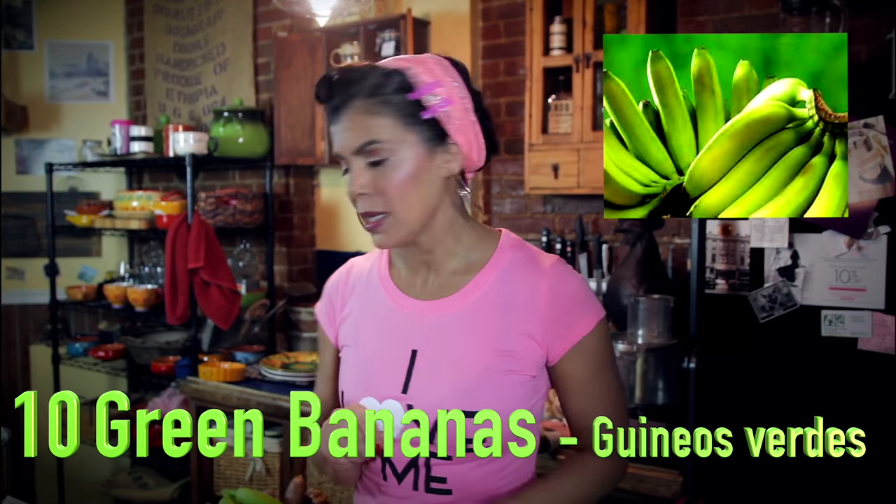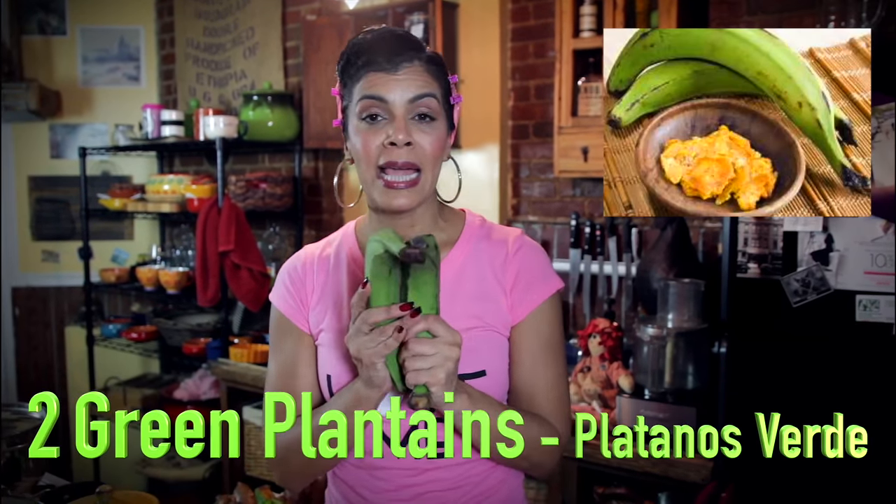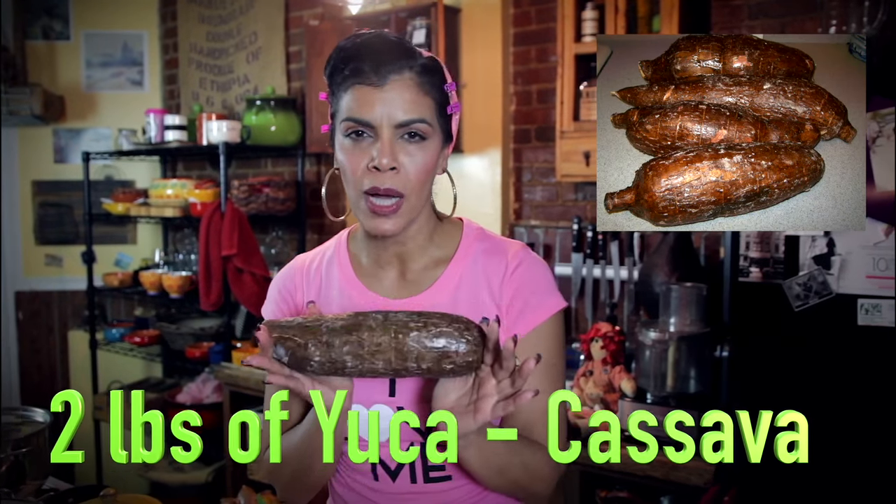We're going to have a good time. Have a little bit of coquito, do a little dancing, and get busy. I'm going to introduce you to everything. You're going to wind up with about two dozen pasteles. If you want more, two pounds.